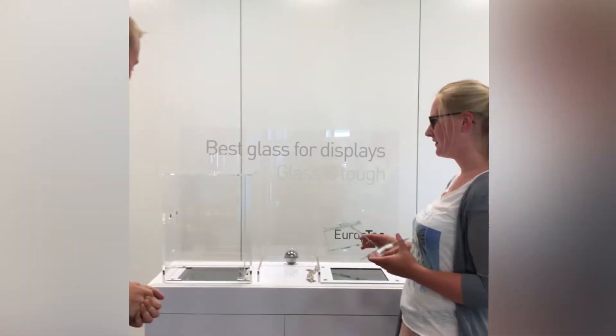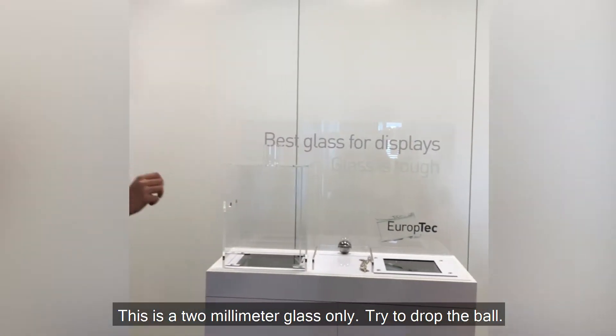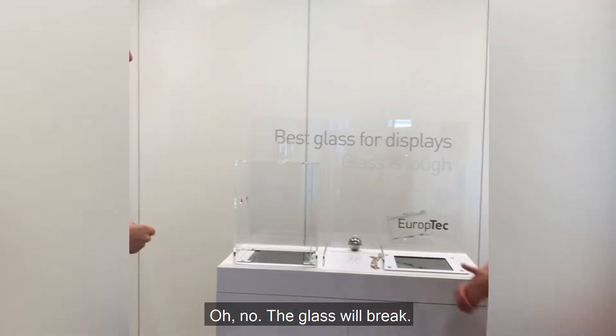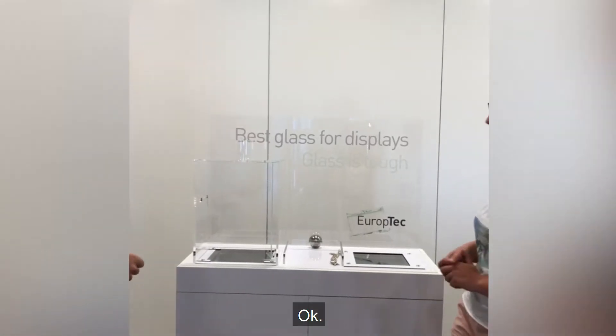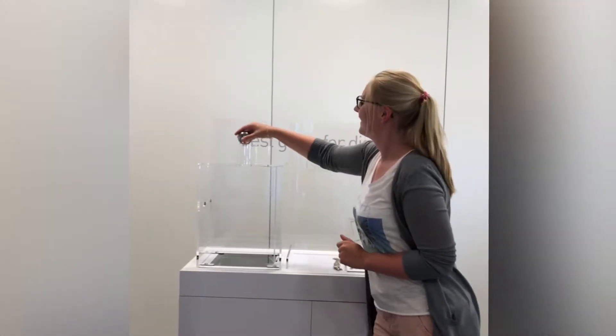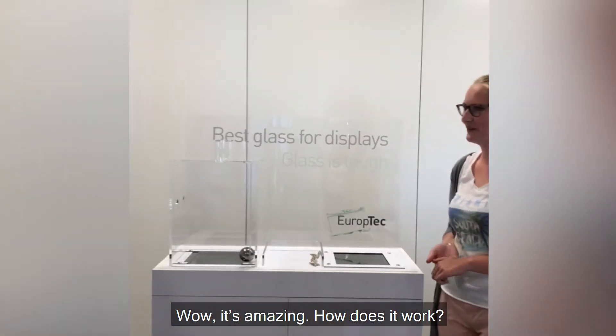Look at this. This is a 2mm glass only. Try to drop the ball. Oh no, the glass will break. No, it won't. Trust me, just try it. Okay. Wow, it's amazing. How does it work?